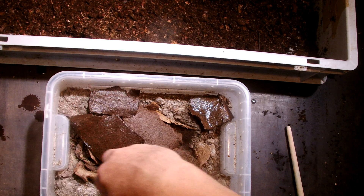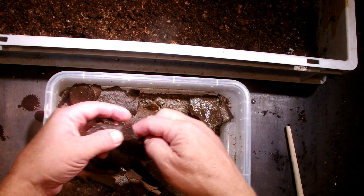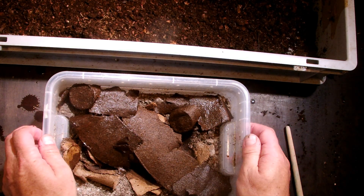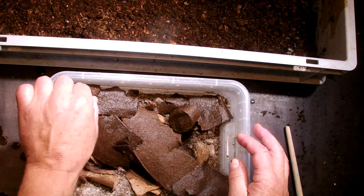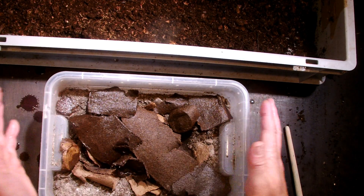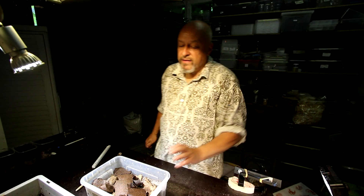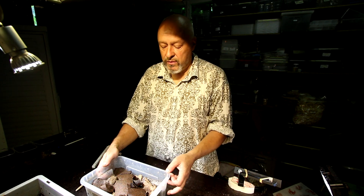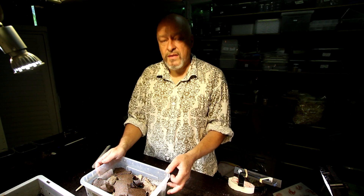Now I cover it with some of this peat pot material, and I also put around it some sand mixed with peat. Why do I do that? Sand and peat is not a nourishment for worms, so there will be practically no other animals in here, and the pupa can be safe in that kind of container until it will emerge.